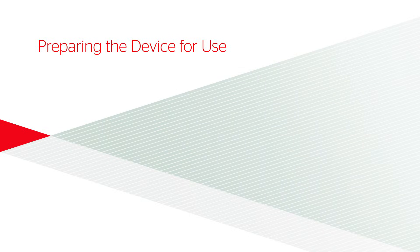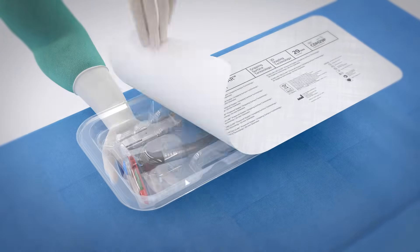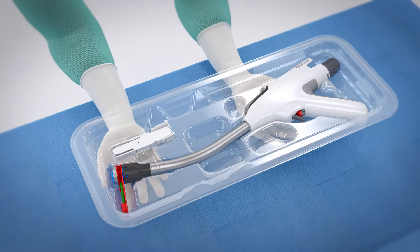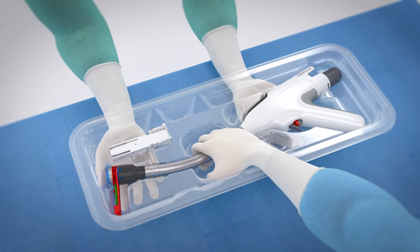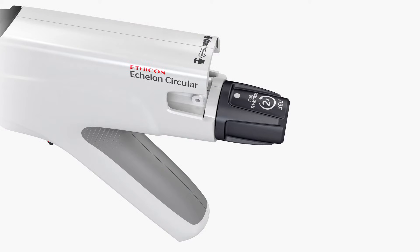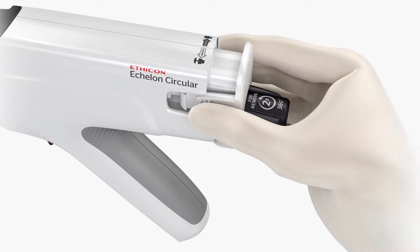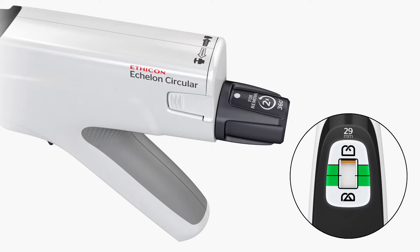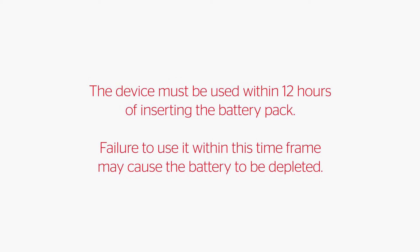Preparing the device for use. Remove the device and battery from the package using sterile technique. To avoid damage, do not flip the device or battery into the sterile field. Install the battery pack by lining up the release tabs on the battery pack with the slots on the rear of the device. An audible click will be heard and the tissue compression scale backlight will be illuminated to indicate that the battery pack is fully installed. The device must be used within 12 hours of inserting the battery pack. Failure to use it within this time frame may cause the battery to be depleted.